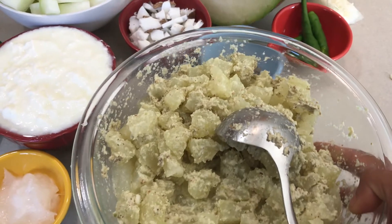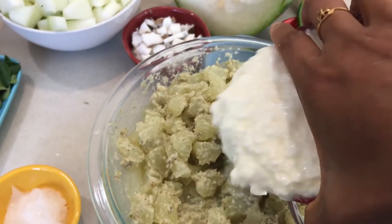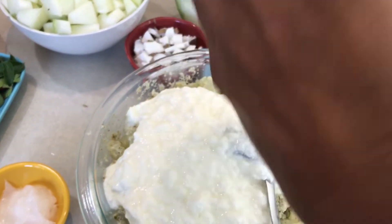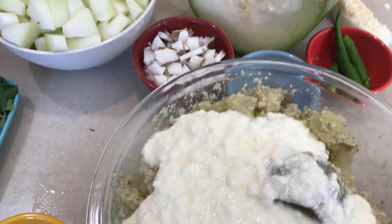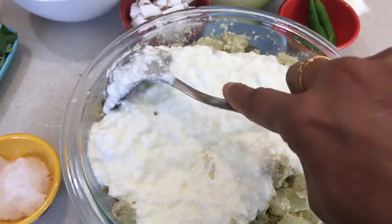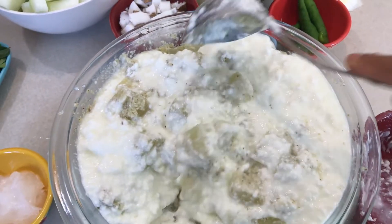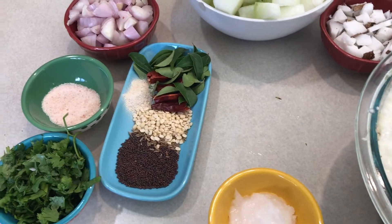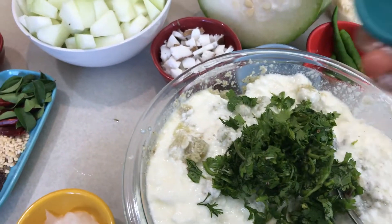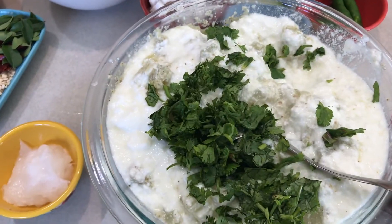Now I'm going to add yogurt to this curry. We have to make sure the vegetable cools down first, because otherwise the yogurt will curdle in the hot vegetable. I'm mixing the yogurt in now, and I'm going to do the tempering with all of those spices. Let me also add cilantro and adjust the salt.